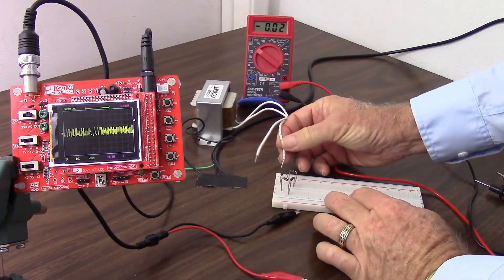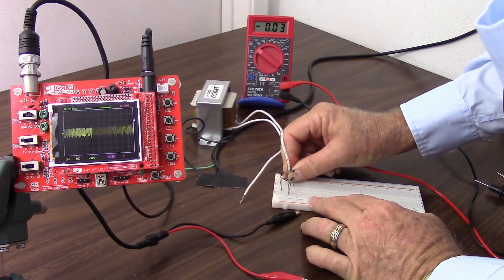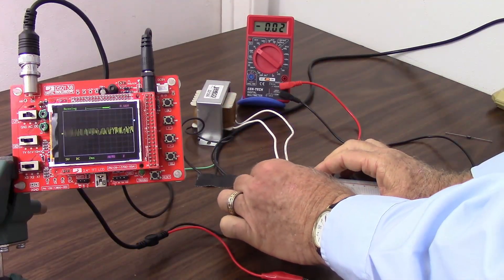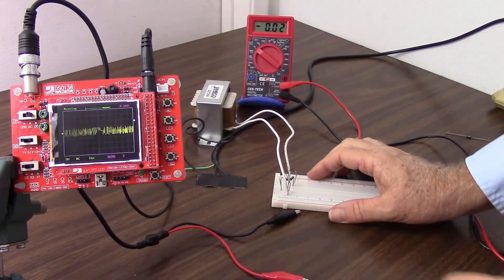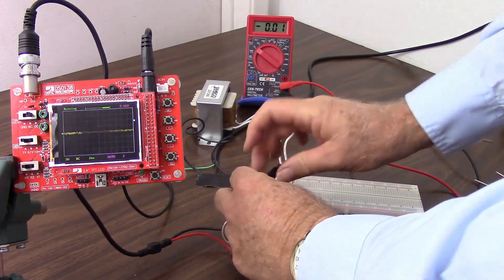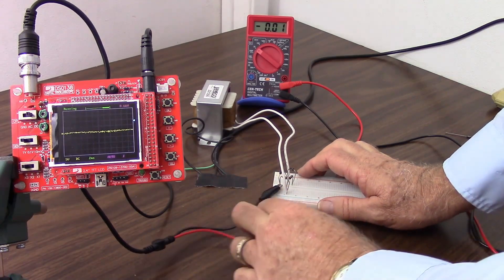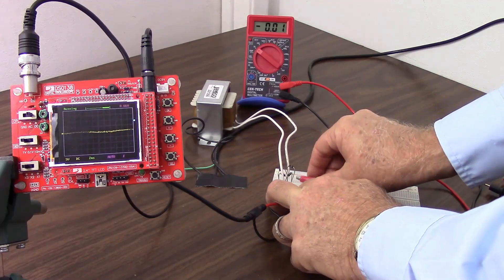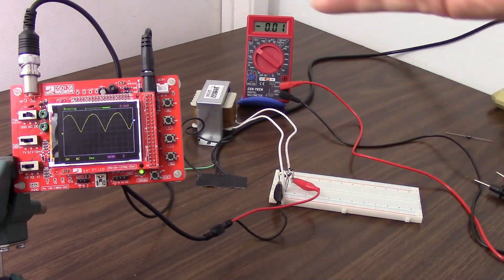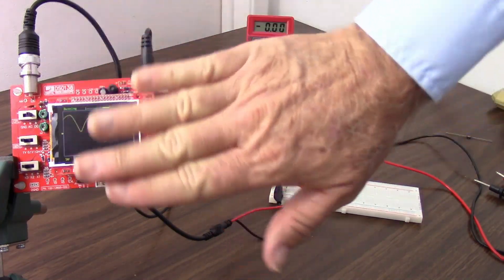So what I'm going to do now is hook this up the same way you just saw in the schematic. I'm going to hook the secondary of the transformer to the two points on the rectifier where we have an anode and a cathode coming together. So I now have my rectifier hooked up. Now I want to put my black lead where the two anodes come together — that'll be the negative side — and my red lead where the two cathodes come together — that will be my positive side. And now look at the oscilloscope: we have recovered that negative side. Instead of chopping it off, we've flipped it over.